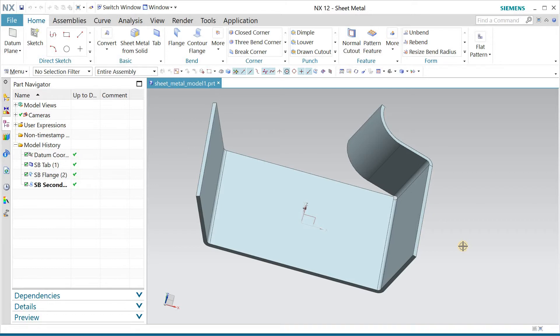Just continue watching, and I guarantee that once you complete the session you will learn how to start drawing in NX. Today I will teach you how to design a sheet metal part like this in NX using some basic commands like Tab, Flange, and Contour Flange. So let's start.